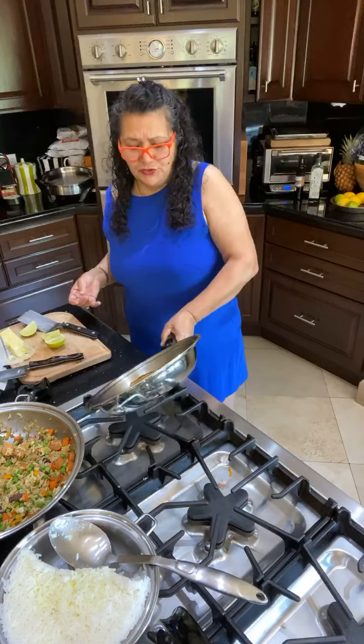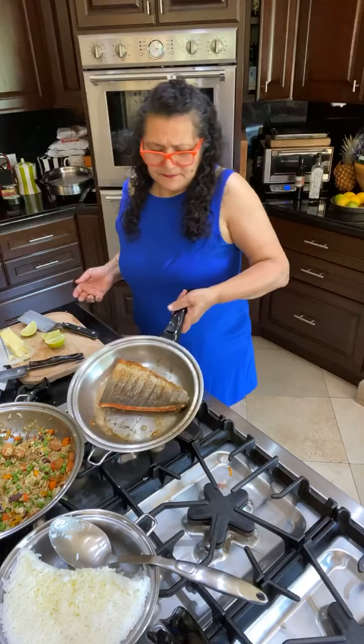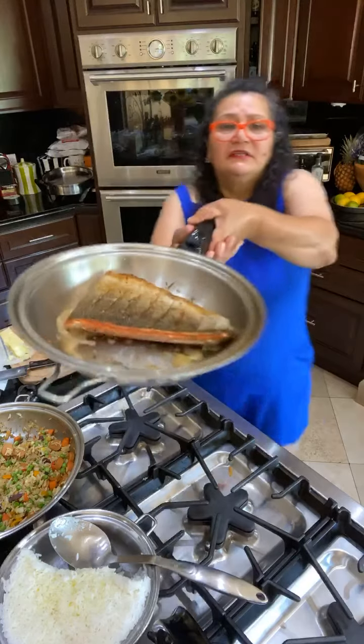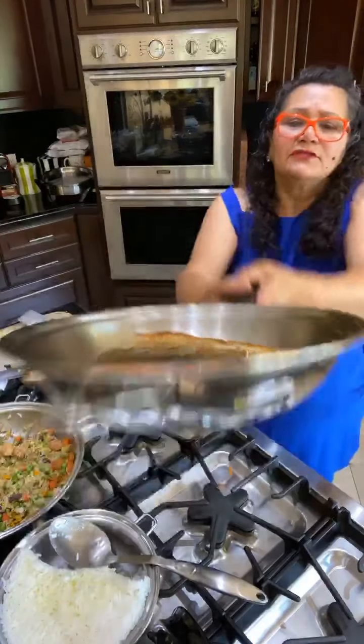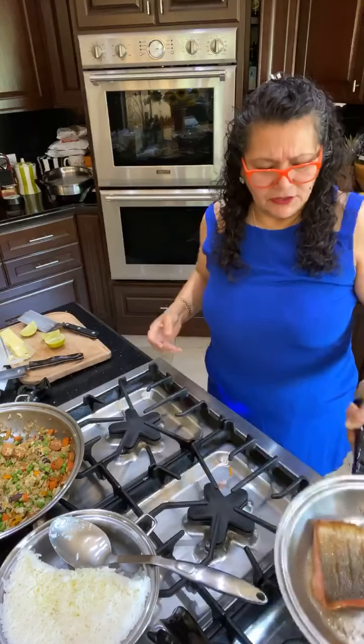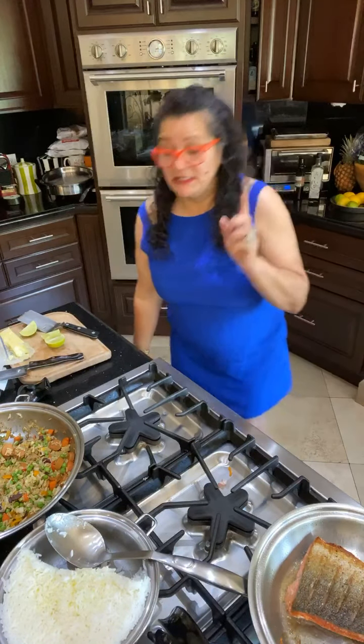Look at how beautiful that fish is. You can serve it over rice, you can make it into smaller fillets. The fish is done — look at how beautiful. I got the butter in there. Just let it rest and it'll be perfect. Then the last thing is the eggs.